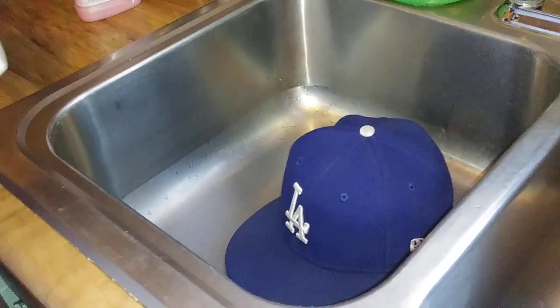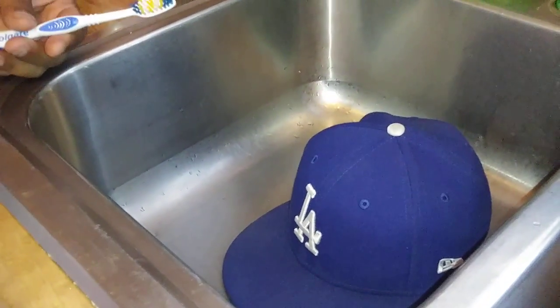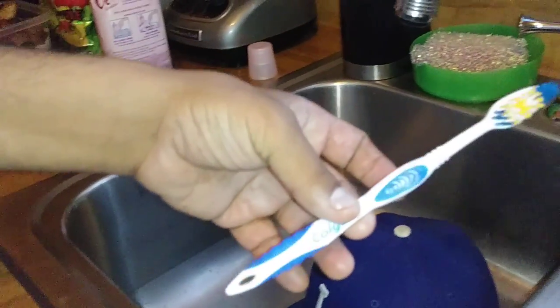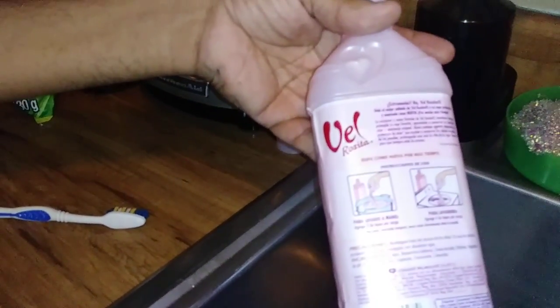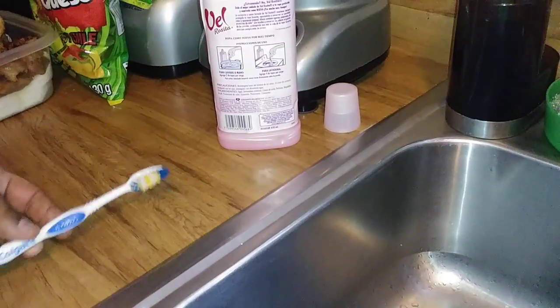Today I'm going to show you how to clean up your baseball hat, or any other hat, but I'm going to be using a baseball hat today. First of all, you need a toothbrush. Second of all, some shampoo — or you could use some dishwasher detergent — but today I'm going to use some shampoo.